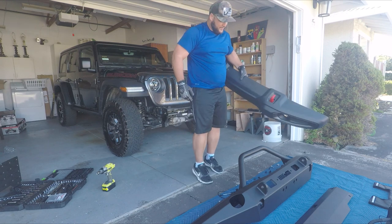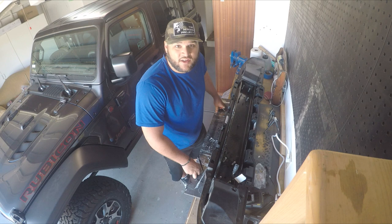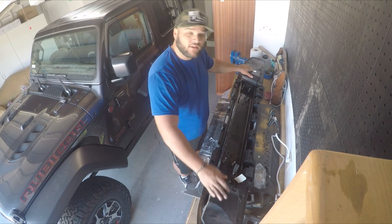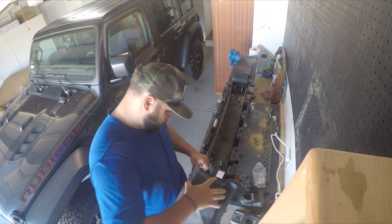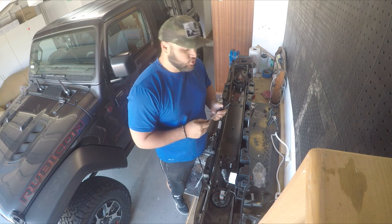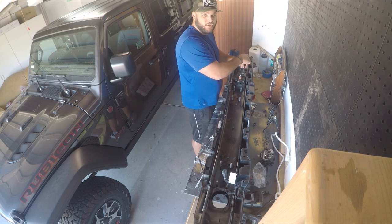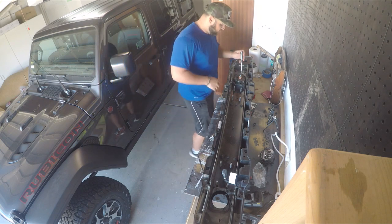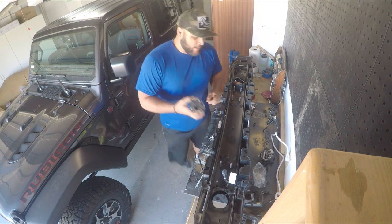The front bumper is off — it's super awkward and kind of heavy. Now it's time to take off the factory LED fog lights because I'm definitely reusing them. I need to get the two plastic covers off and then remove the fog lights underneath using a 9/32" socket. I do have the upgraded LED lights on my Jeep, so I definitely want to reuse them. I've been very happy with them — they did a great job lighting up the road at night.